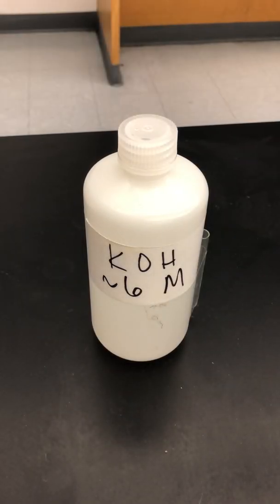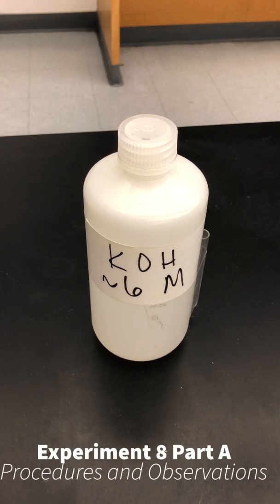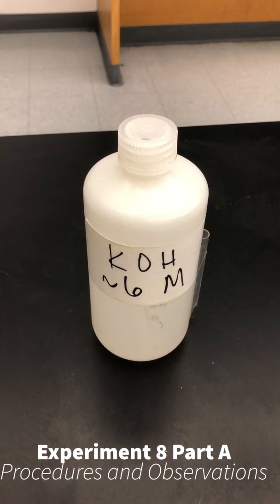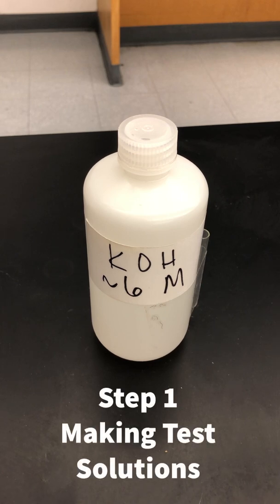For the first part of today's lab, you are going to be making some solutions to use for testing the different properties of acids and bases. One of them is going to be a solution of KOH. You're going to be taking 20 milliliters of this stock solution that is 6 molar, and you have to calculate what dilution will give you a net 0.5 molar KOH solution.